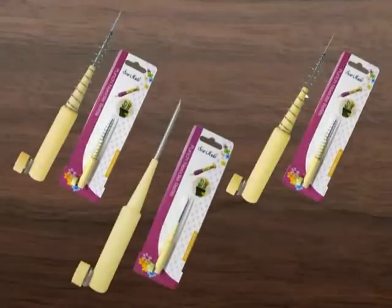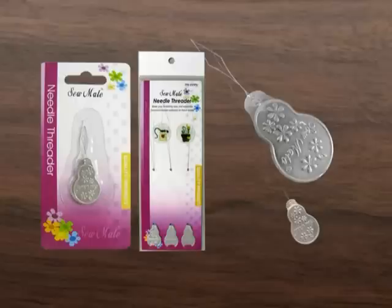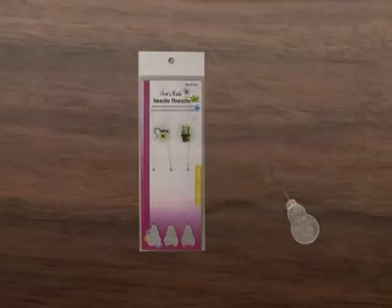The ergonomically designed TPR handle makes it comfortable to operate. SewMate Punch Needle is easy to learn how to use, and once you start embroidery, it's impossible to stop.